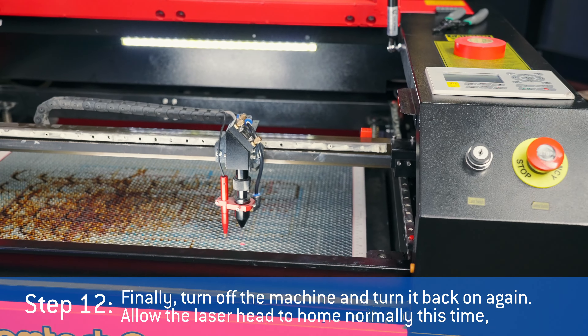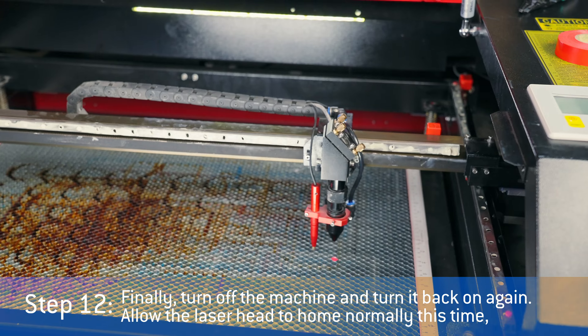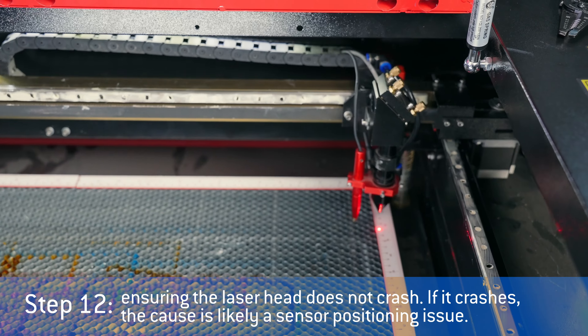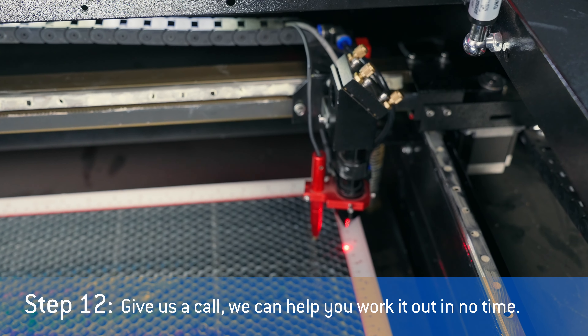Step twelve: turn off the machine and turn it back on again. Allow the laser head to home normally this time, ensuring the laser head does not crash. If it crashes, the cause is likely a sensor positioning issue. Give us a call — we can help you work it out in no time.